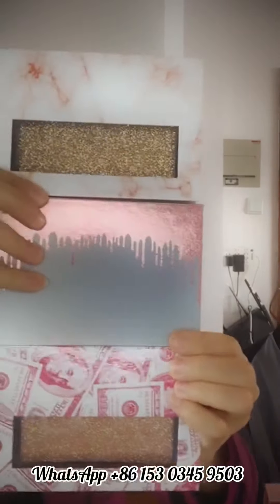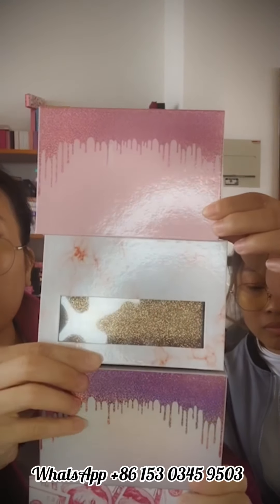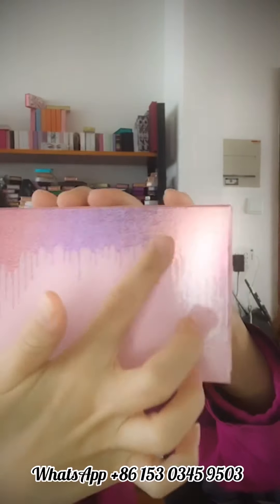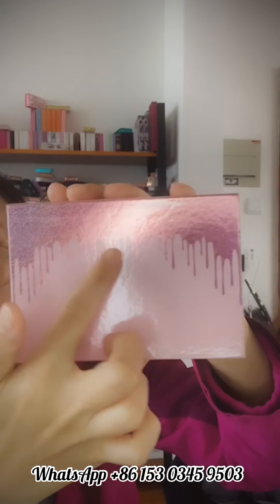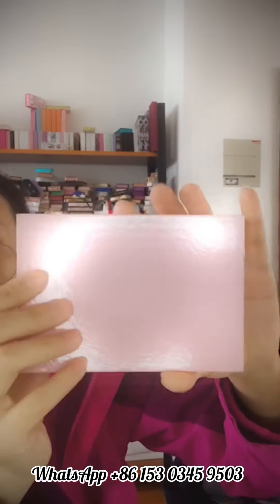Please don't worry — we have different colors and different designs. Like this one — which one do you like? Now we can see this is the pink box and the outside has a pink dripping liquid design.